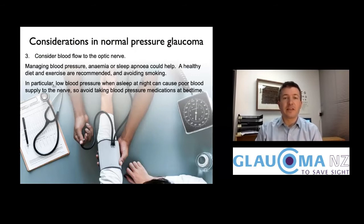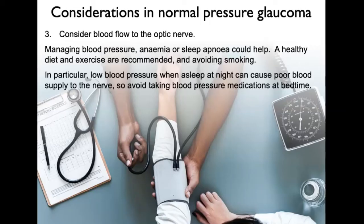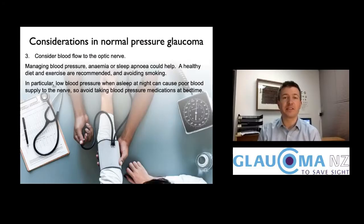We also think about blood flow to the optic nerve. Some people have very high blood pressure, which can make arteries thin, narrow, and hard, impairing blood flow to the optic nerve. Another group has normal daytime blood pressure, but it dips very low when they're asleep at night — we think that abnormally low nocturnal blood pressure may give periods when the optic nerve is not getting a good blood supply.